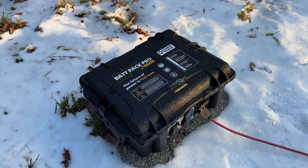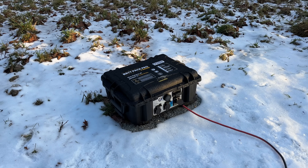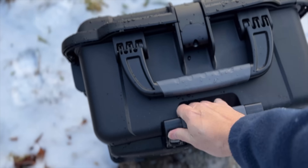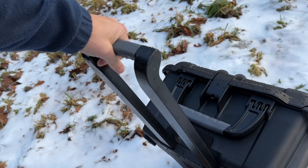This case is a custom Nana case made in Canada, designed to be heavy duty, and it has a built-in trolley. The wheels are not super rugged — they're not going to go over sand very well — but at least it's better than nothing.